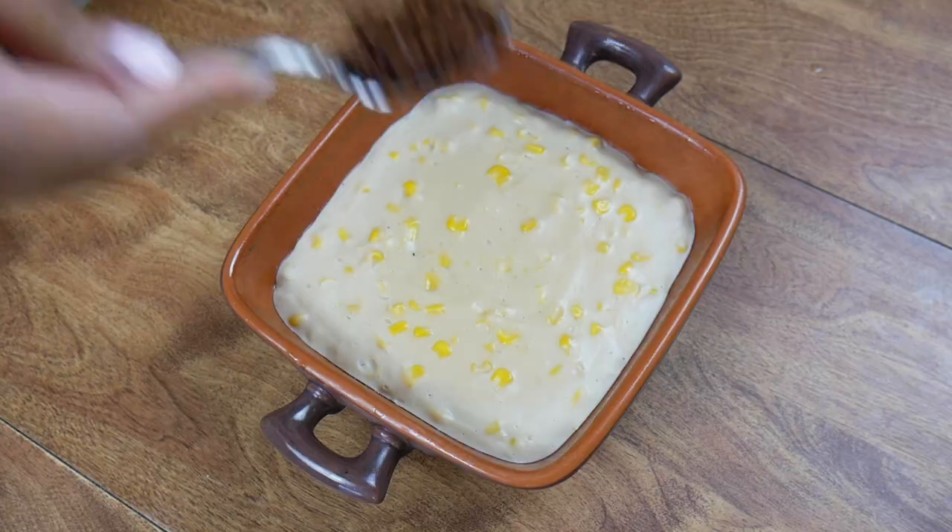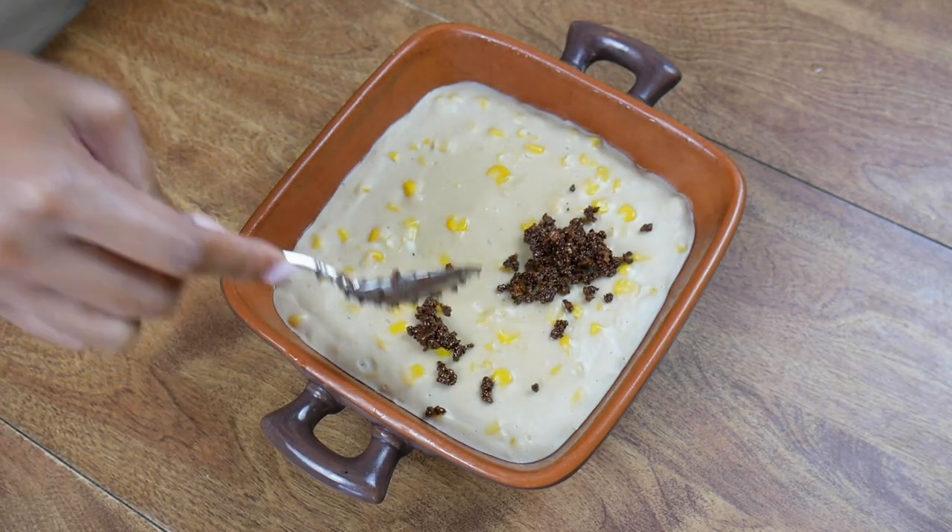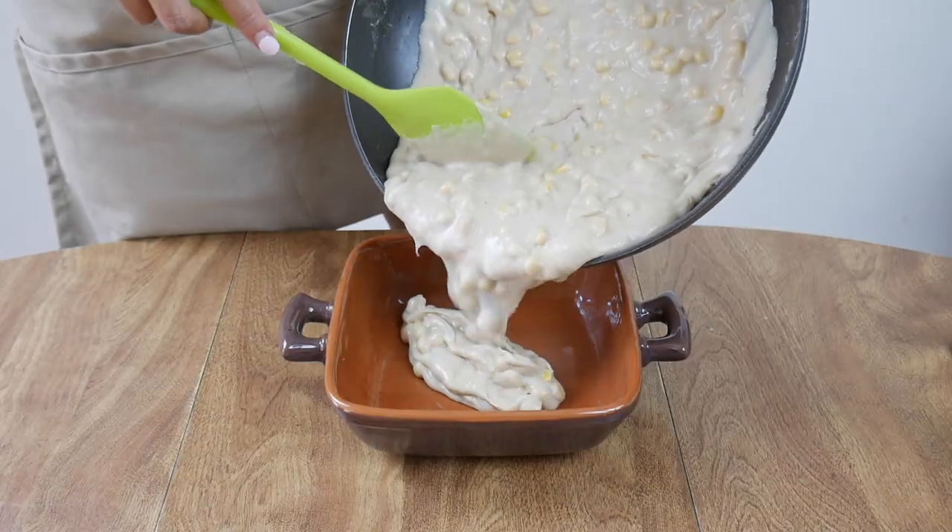Maja blanca is a delicious coconut pudding with corn studded all over it. It's basically Hawaiian haupia, but with corn. It's technically called maja mais when there's corn added in it, but everyone calls it maja blanca anyway. There are all these other ingredient variations you can put in to make maja blanca, but today let's make the simplest and the healthiest version with ingredients that you probably already have in your pantry.